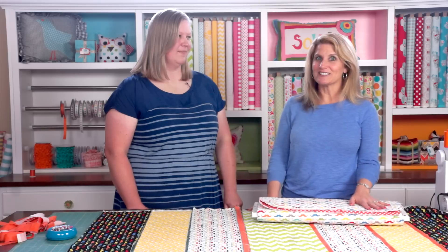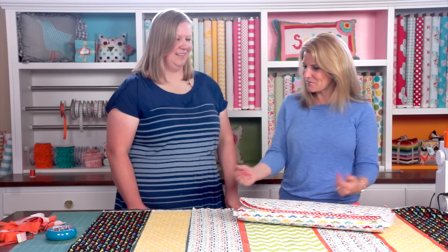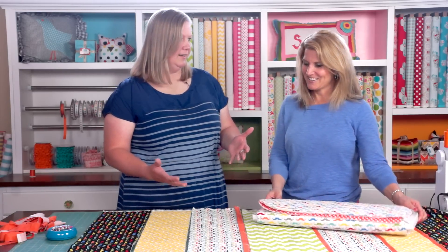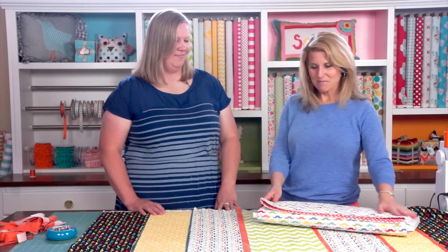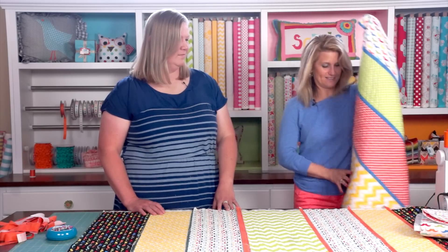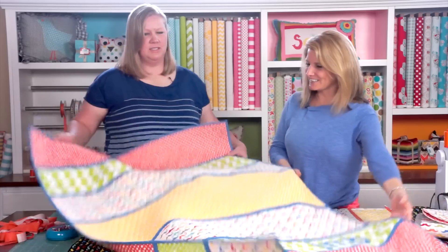Today we're going to be talking about quilting cottons and Bonnie Bailey's here to show us an easy quilting project using these quilting cottons. Welcome, Bonnie! Thanks — quilting cottons are so fun, they're double-sided. They're so versatile: once your project's done, it's done. You don't have to line any bags, you don't have to quilt the quilt — it's great, it's just ready to go. So let's pull out the quilt we're going to be making today — it's adorable, just kind of a lap-size quilt.